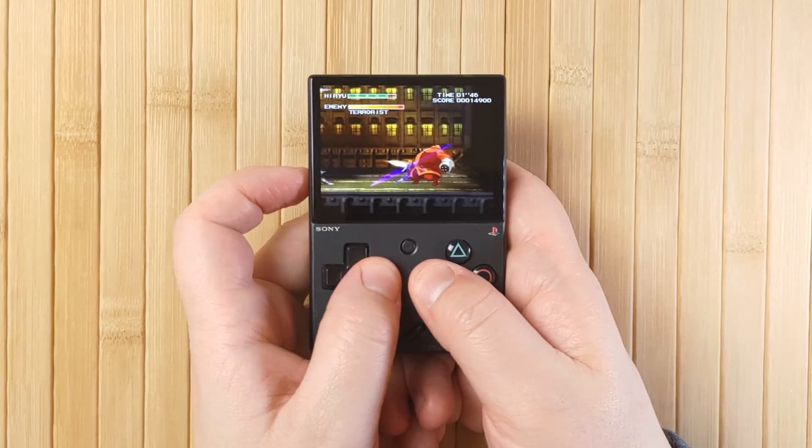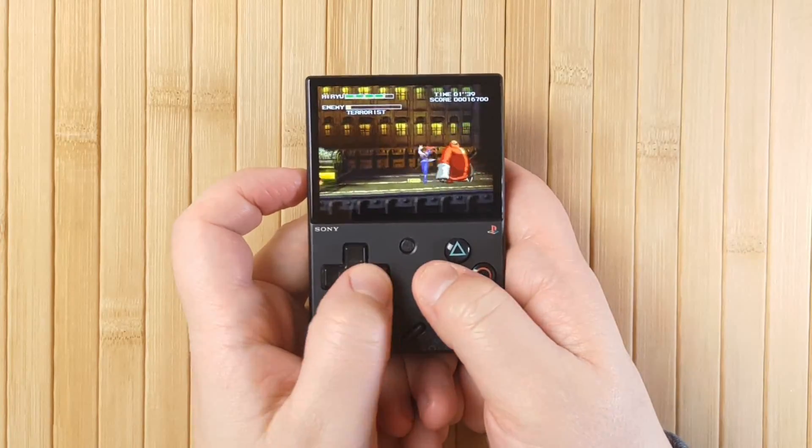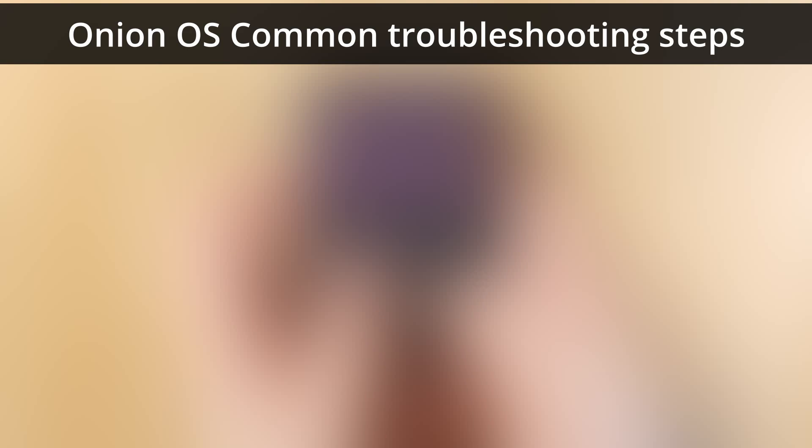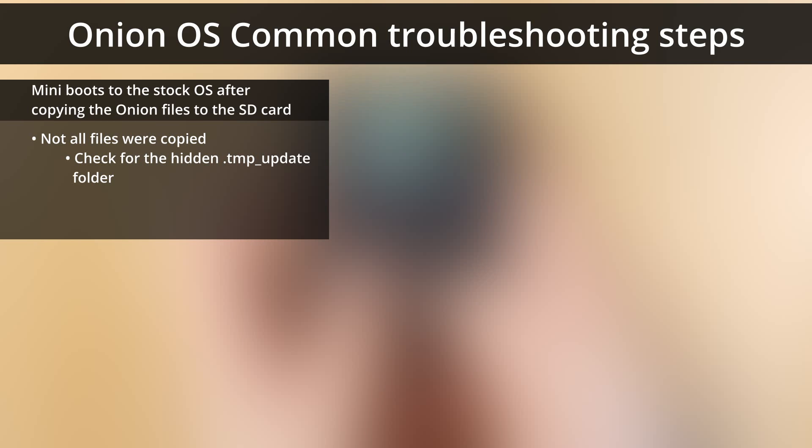Finally, let's talk about a little bit of troubleshooting when you try and install Onion OS, because this is where most people get worried when something goes weird and they think they've broken their Mini. Here are a few common issues and briefly how I would troubleshoot them. If your Mini boots to the normal OS and not the Onion installer after you copy the Onion files to the SD card, you probably didn't copy all the files correctly — most likely the hidden .temp_update folder. Make sure you enable hidden files on Windows or whatever OS you're using and copy all of the files from the Onion zip. Alternatively, your SD card might not be formatted to FAT32 file system — check the installation tutorial for instructions. Most new cards over 32GB won't be FAT32 by default, so you need to take some extra steps.